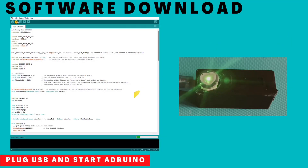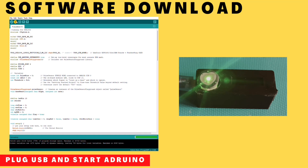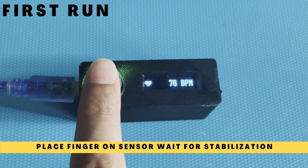Plug in the USB and start Arduino IDE. Download the software. Once the download is complete, the board boots up and you will see the home screen. Place your finger on the sensor and wait for the readings to stabilize. And voila, it works.